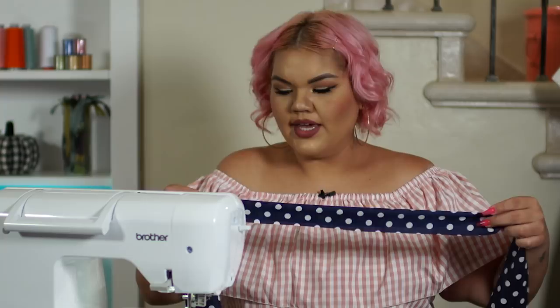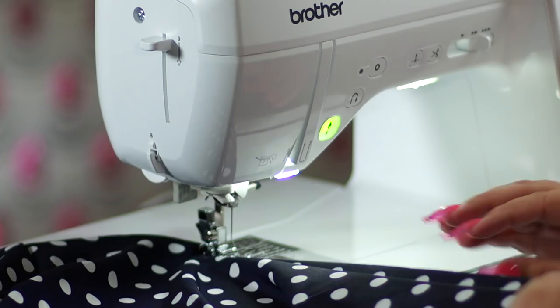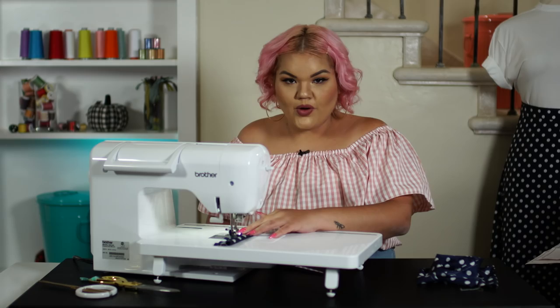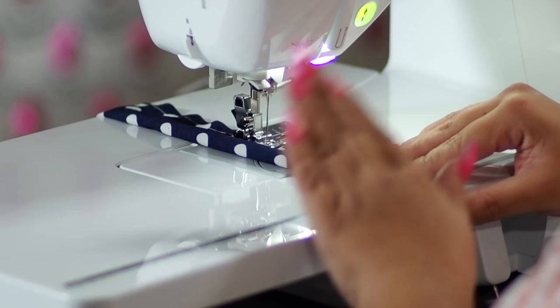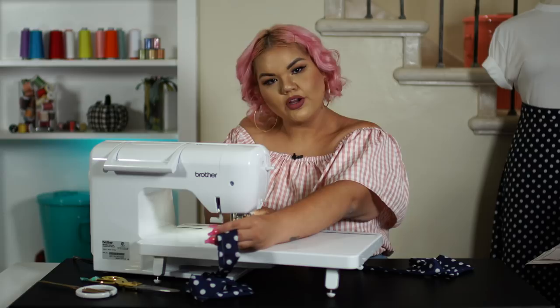Sew straight all the way, leaving one side open. Having a super bright light on your sewing machine definitely helps you identify the right and wrong side of your fabric. Once you get to the end, I'm going to lift up my foot to move the fabric so that I can close one end of it. So lifting up my foot, I'm turning my fabric, and now I'm going to be sewing the tie closed.